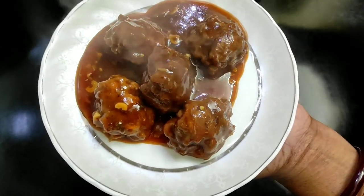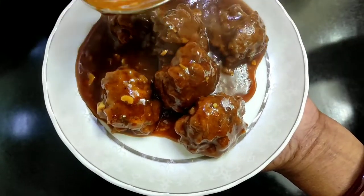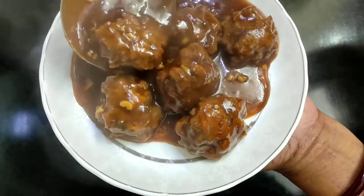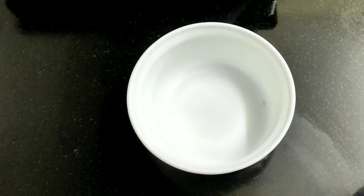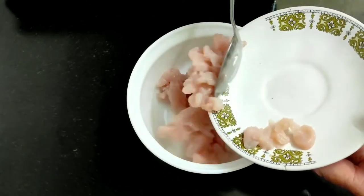If you have chicken, you can eat chicken manchurian. This recipe is very good — you can see this recipe. This recipe uses 200g chicken breast. If you want to make it, you can add chicken.